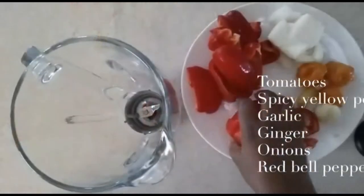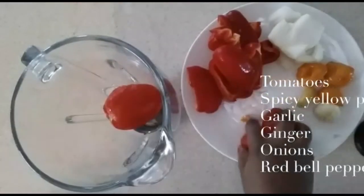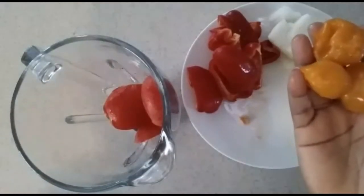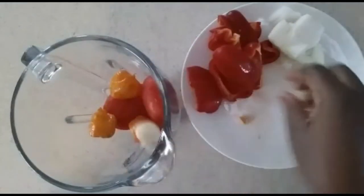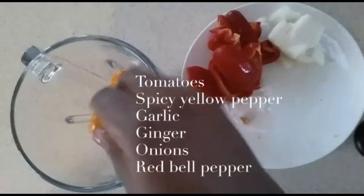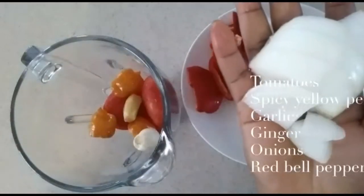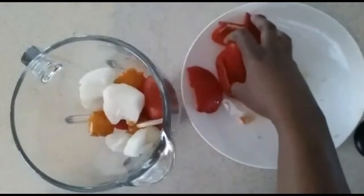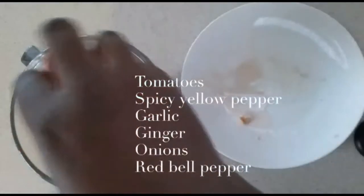This is the portion that needs to be blended. I have tomatoes, yellow pepper (the spicy pepper), garlic, ginger, and onions. I'm going to be blending everything together along with the red bell pepper.